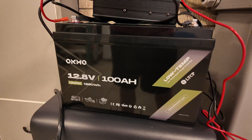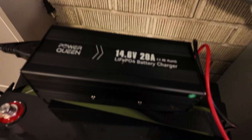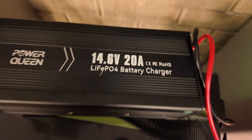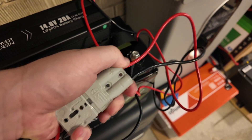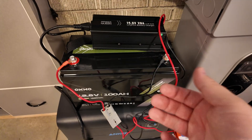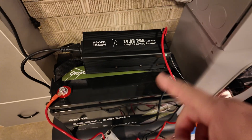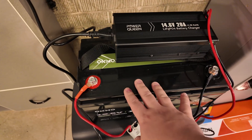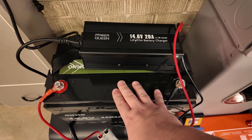Some of you may be asking: what if I want to charge my battery not with solar? Easy — simply get a battery charger rated for lithium iron phosphate batteries like this. Plug it into any 120 volt power source and plug it in. You can even charge the battery with this at the same time that you're putting solar in and using a load. Just make sure you don't over-amp the battery's rated charge capacity — you can find that in the documentation.